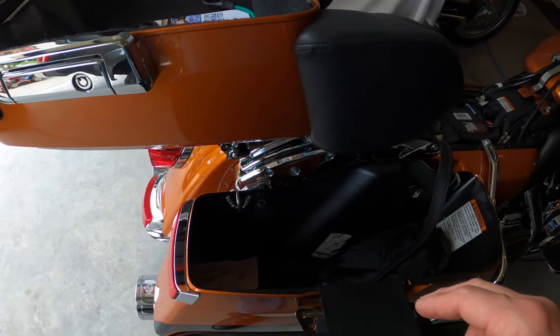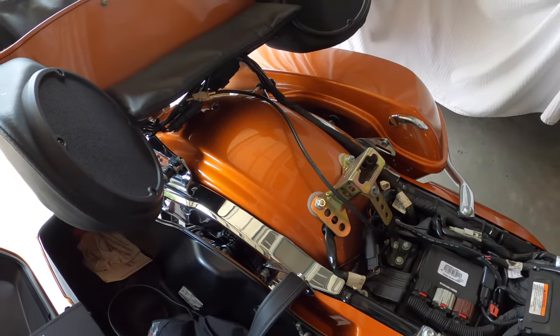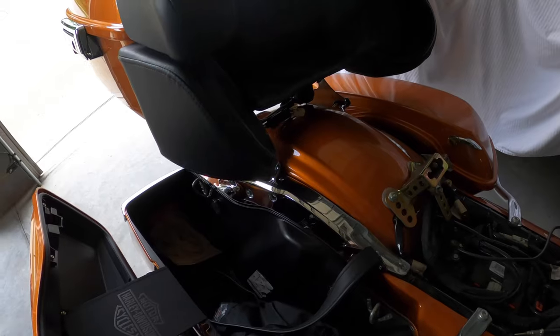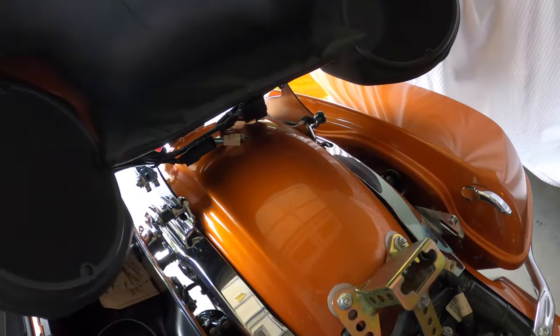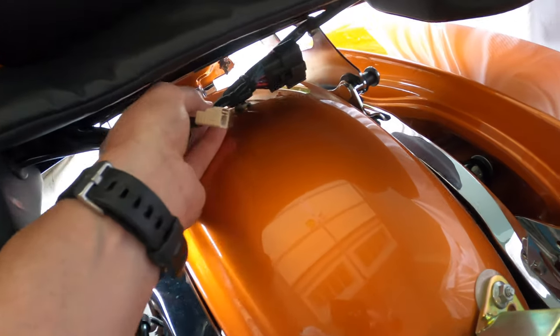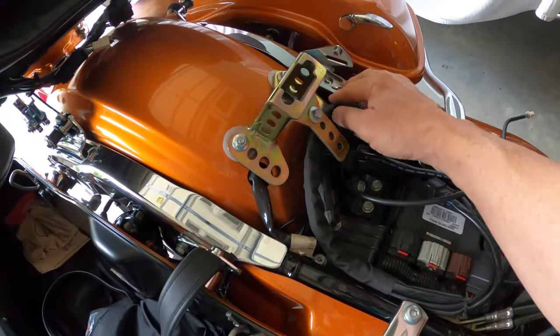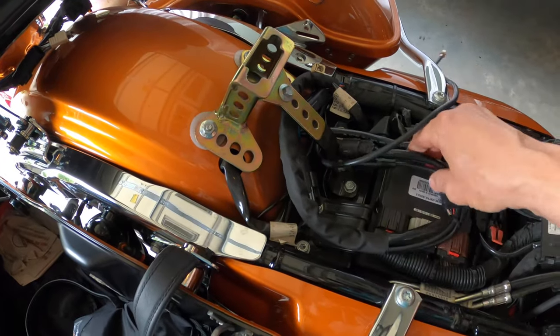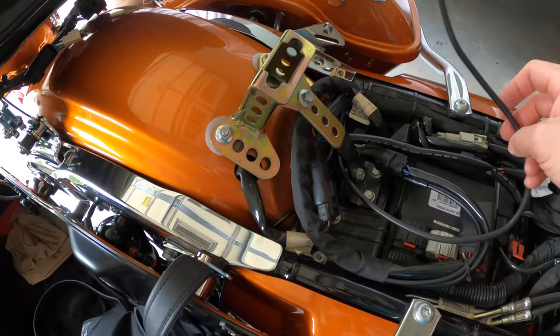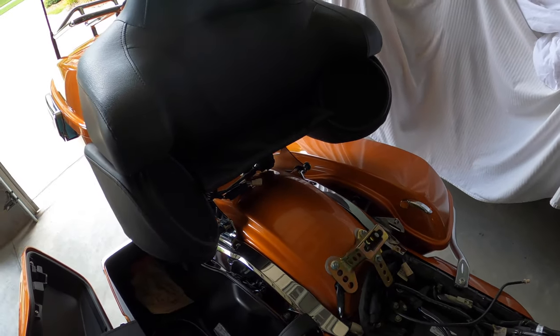I've already unlocked the locking kit for the tour pack. The harnesses are now disconnected and I rerouted them under the seat on top of the ECU. All I have to do now is release the cam lock and the tour pack should pop off.